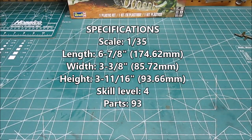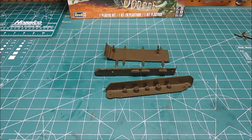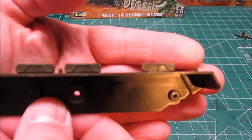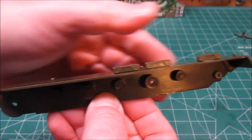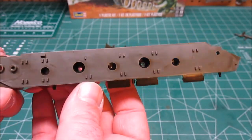Everything except the tracks is molded in this nice green color, but that doesn't matter to me because I'm going to be priming it black for shadows, then I'll be painting it olive drab. Here are your side skirts — you can see that they've got the extra tracks molded right on top. This is an older style kit.